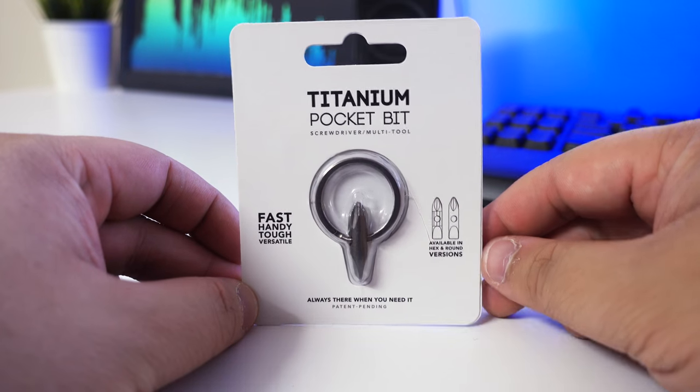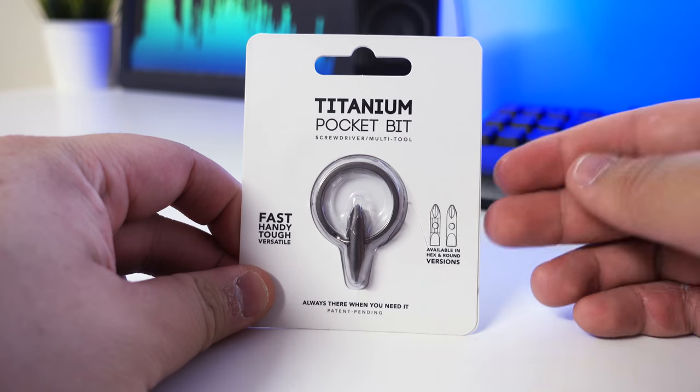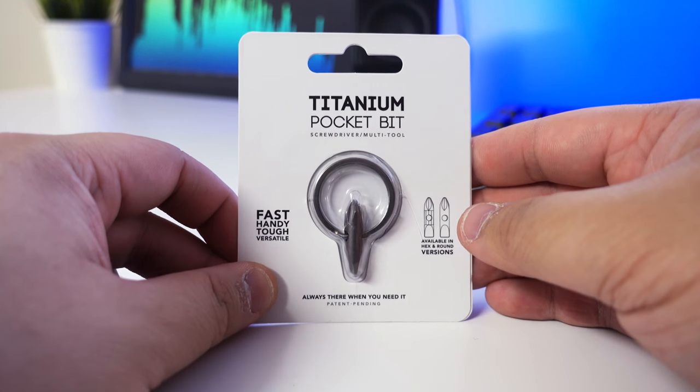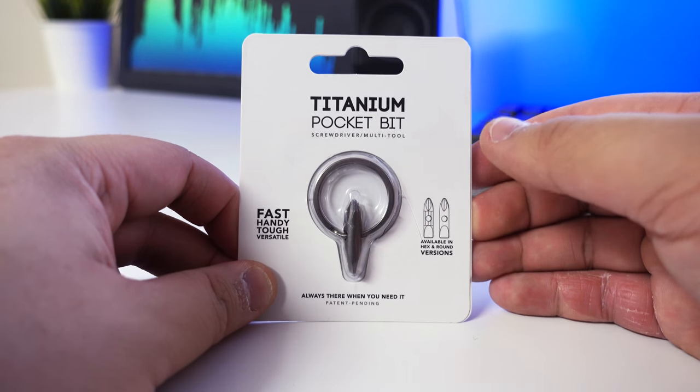This product was basically funded on Kickstarter. A lot of my products come from there — that's the reason I basically started this channel. I wanted to do reviews on mainly stuff that people haven't done online or stuff that you can't find on YouTube.